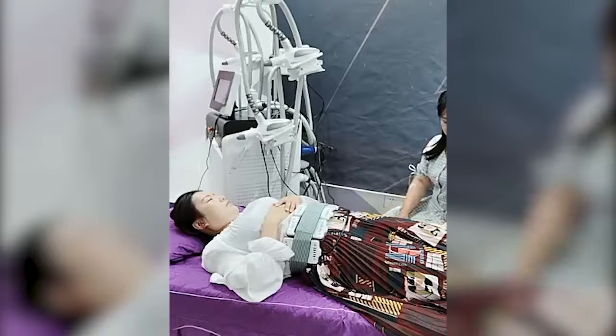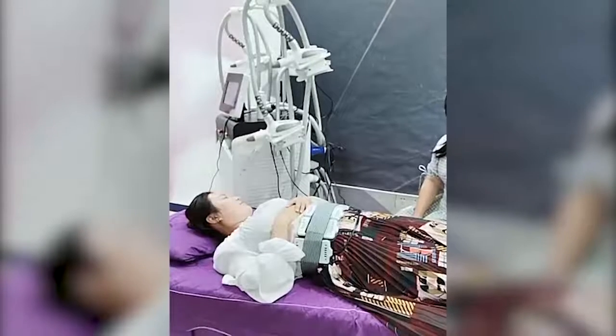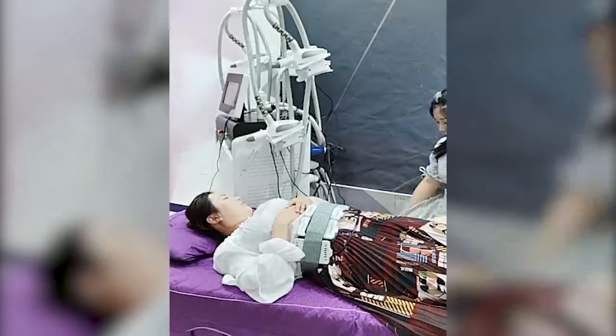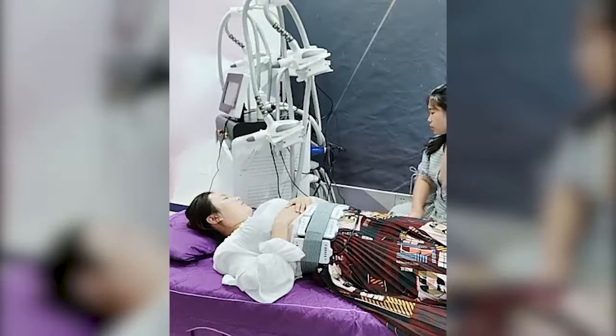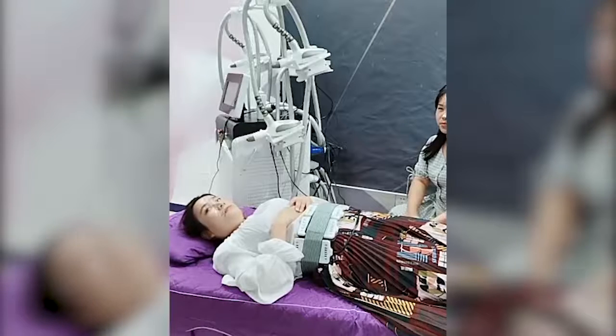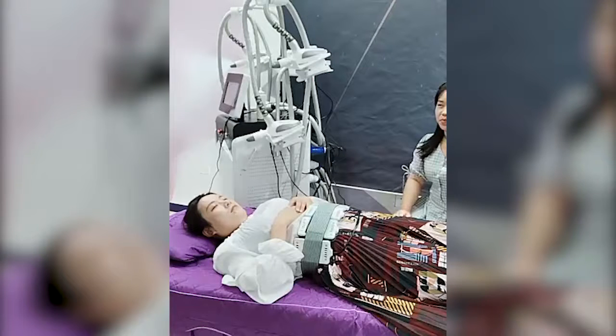Lily is relaxing because the treatment is very comfortable. The treatment time is 30 minutes each time. The interval is one week, and four times of treatment is one session.